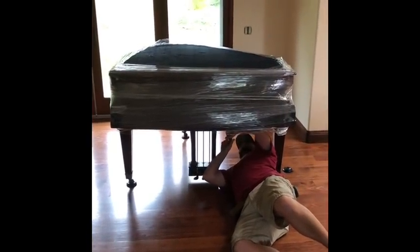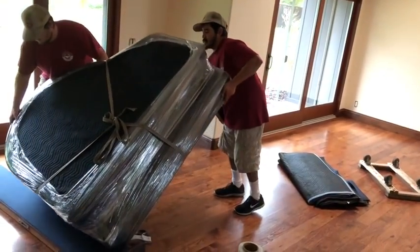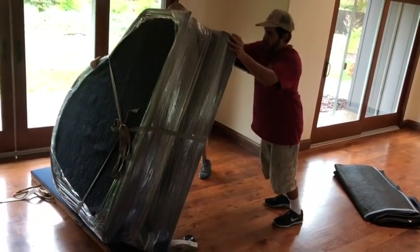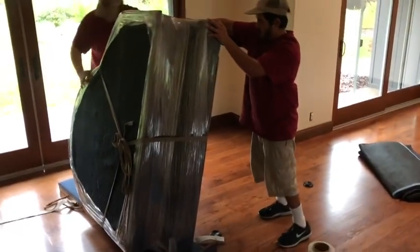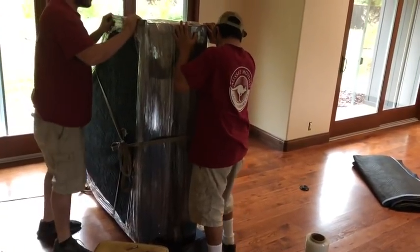The skidboard is basically just about six feet long. We put the skidboard in position and tip the piano over onto the skidboard, keeping the balance. Once it's secure on there, we go ahead and remove the rest of the legs.